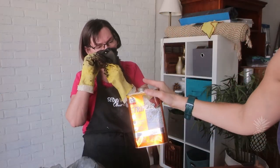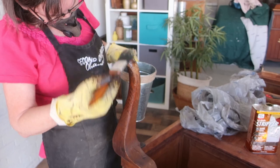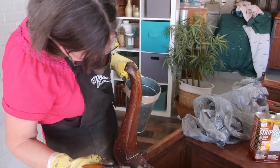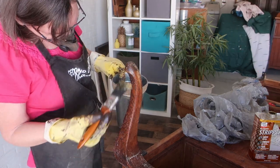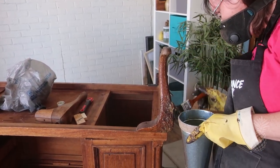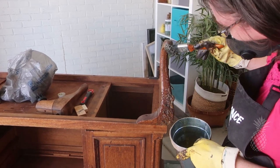Normally we start with cleaning each piece, but in this case we're just trying to strip off all the layers of finish and grime, so we're going to get going with that and give it a nice clean afterwards. Usually I don't like to use stripper at all, but in this case there was so much carved detail that it was going to be impossible to sand all the finish off. So we used Clean Strip stripper.